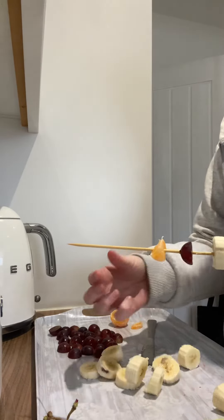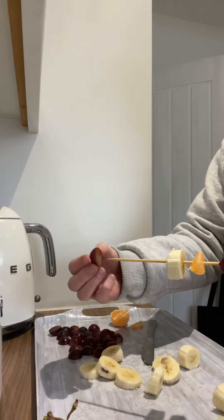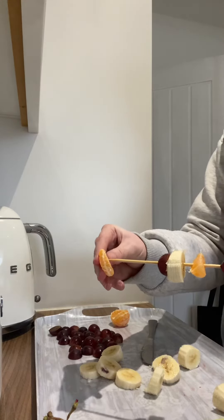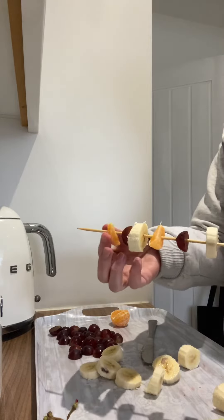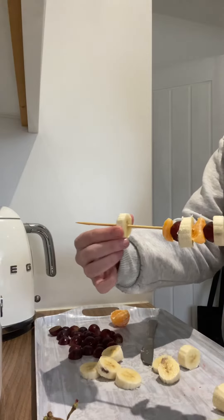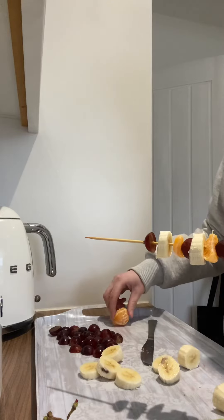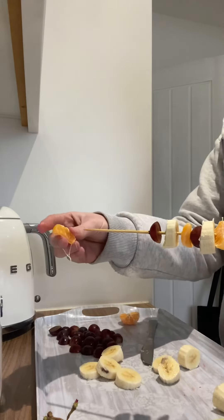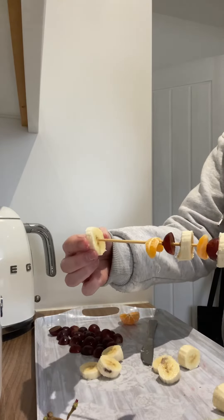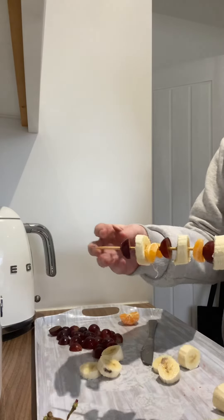Let's feed them all on. So what's next? Banana, grape, orange. Push them all down. What do you think is going to be next? Banana, grape, orange. Banana, grape, orange.